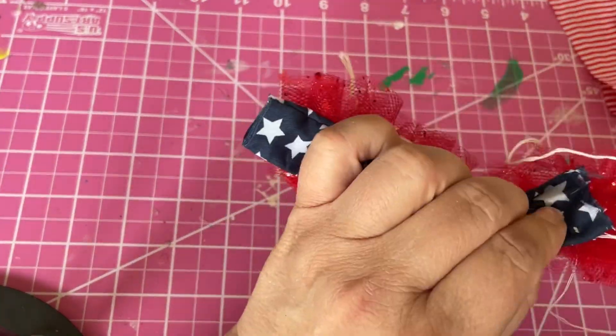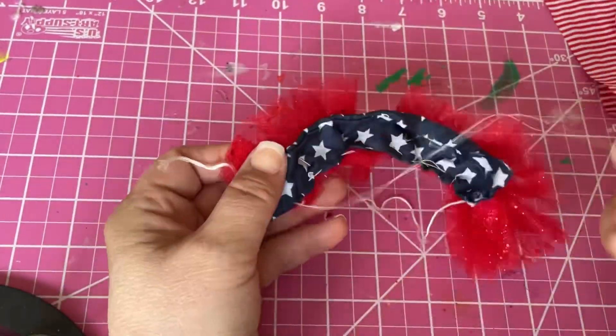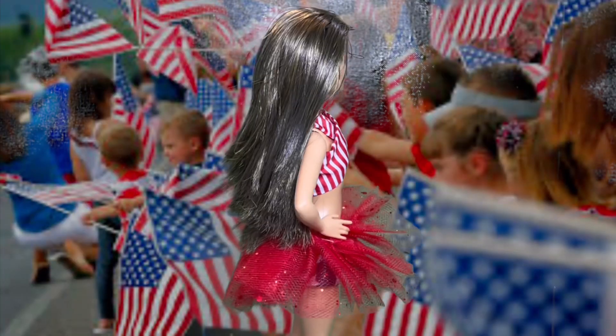Take a strip of fabric about 10 inches long. I've already folded the strip and glued the ends together so the fabric doesn't fray. Then you'll sew the fabric strip to the interior top of the ruffles. Now we have a fluffy skirt for the Fourth.